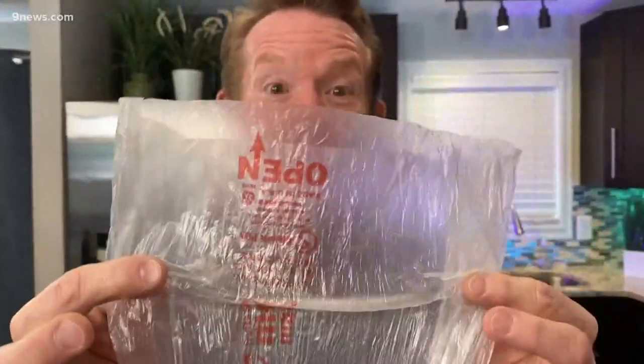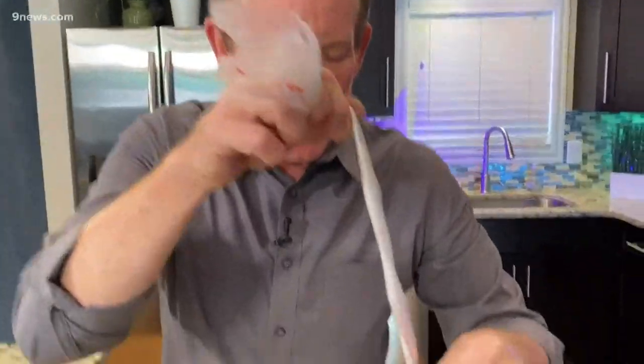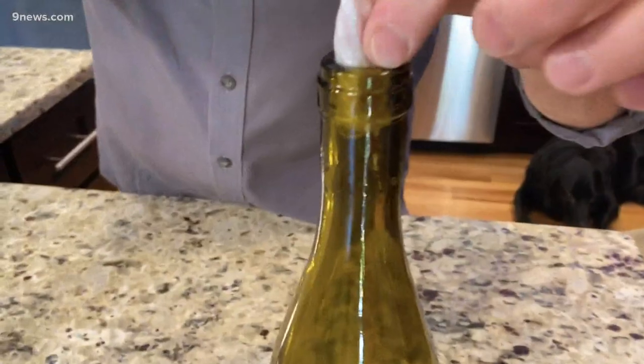Here's what you're going to do. I'm just using this produce bag, this really, really thin plastic bag. Wrap it up like this so it'll easily go down inside. Some people will blow a little air into it once it gets inside to puff it up, but I found that it doesn't really need that, at least with this one.